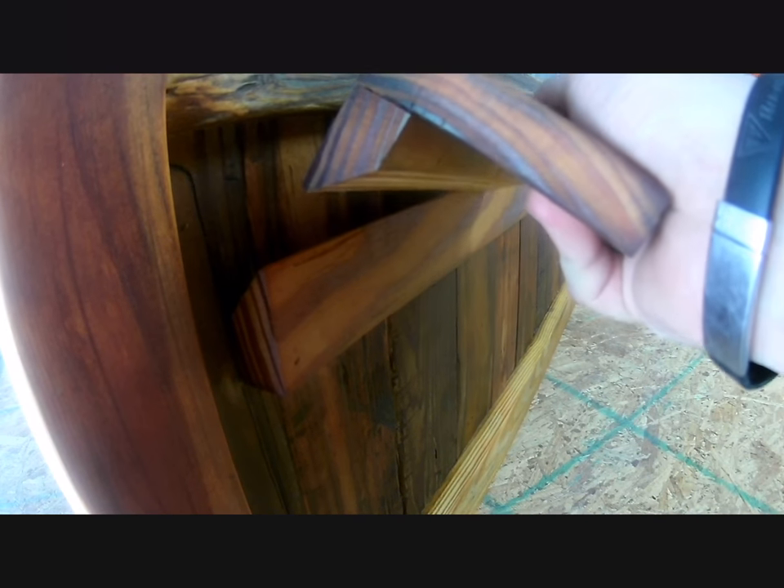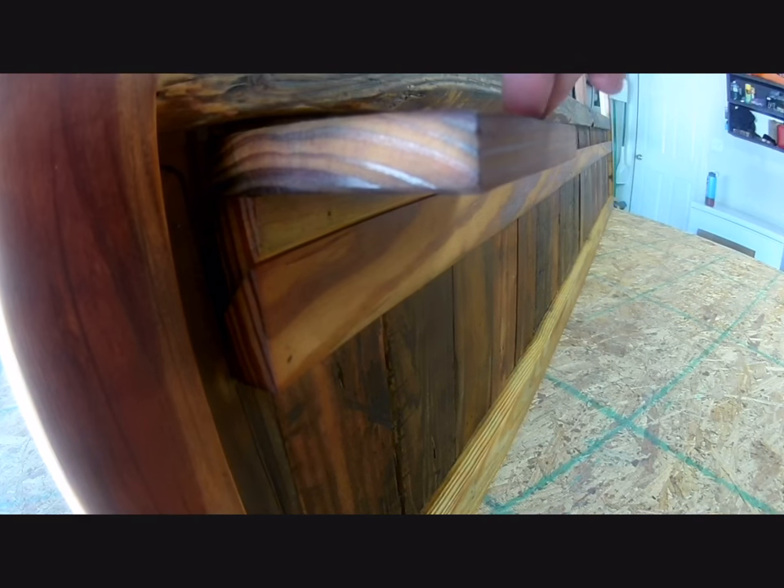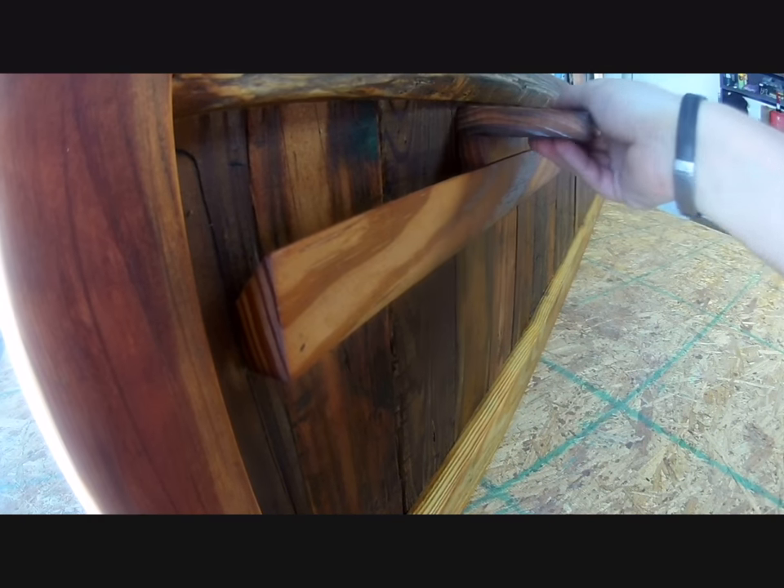During the build I had actually made a little shelf to go along with the French cleat system. I went ahead and finished it, stuck it on, and took a little video to show how the French cleat system worked.